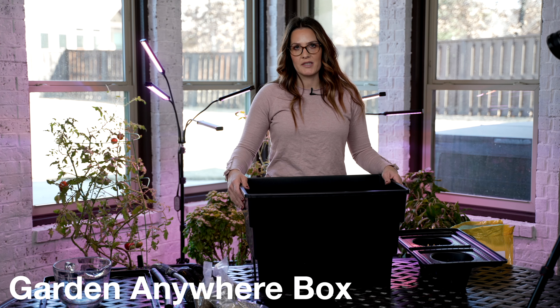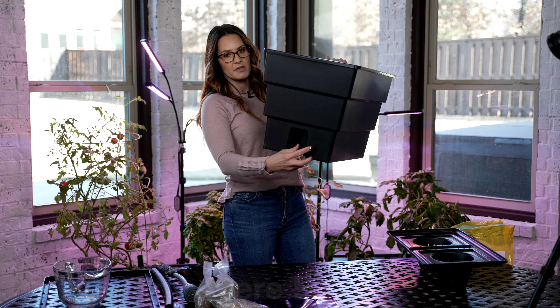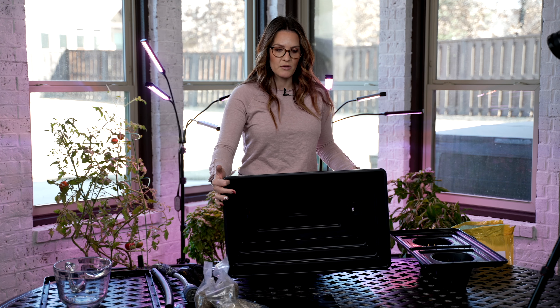Alright, now we're going to show you how to plant the garden boxes. By this point you should have the hose barbs in on each side and then everything should be empty and ready to go.